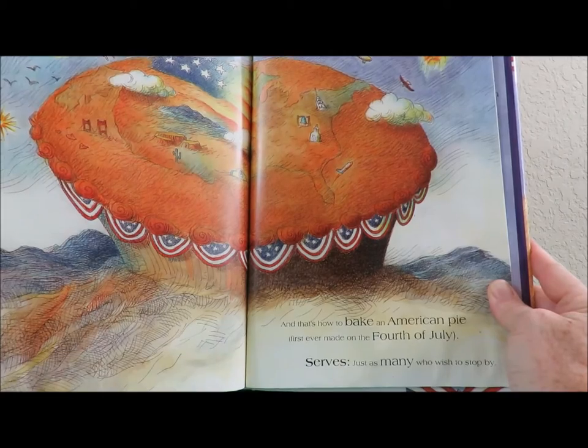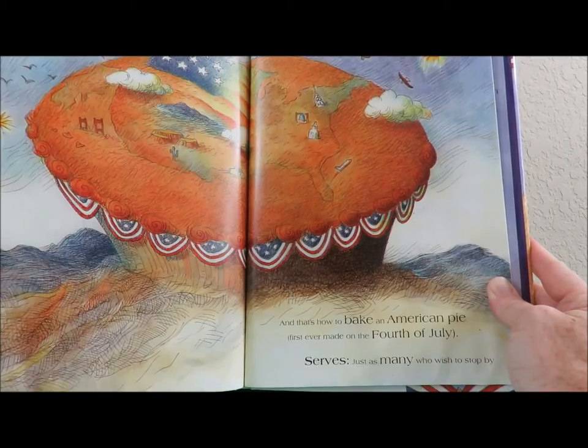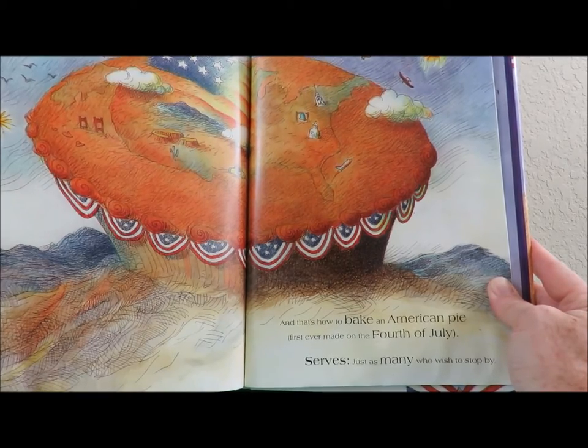And that's how to bake an American Pie, first ever made on the 4th of July. Serves just as many who wish to stop by.